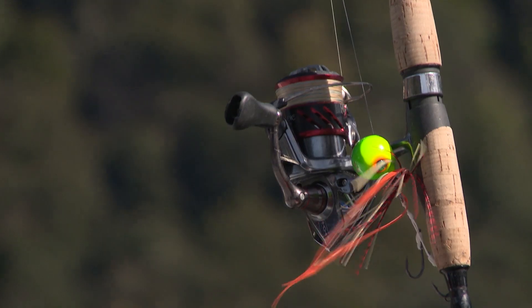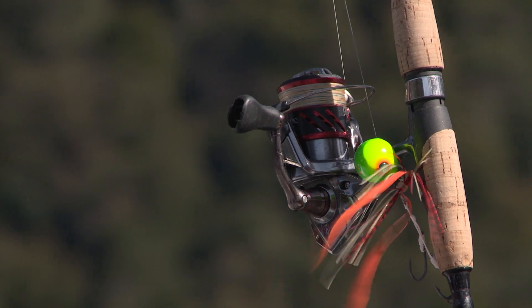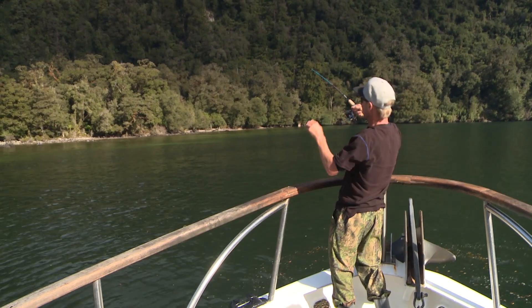I've had great success with the Shimano and Getsu slow jigs, and matched up with light tackle, blue cod almost becomes a sport fish.